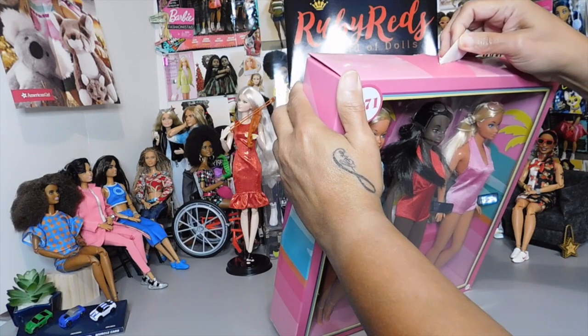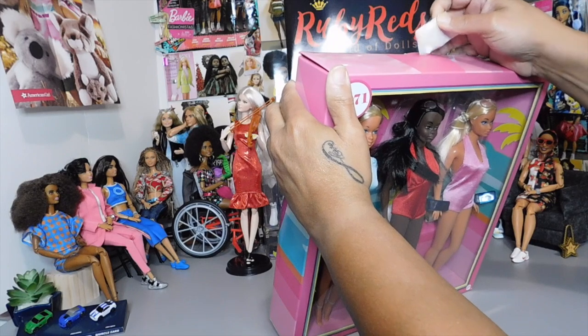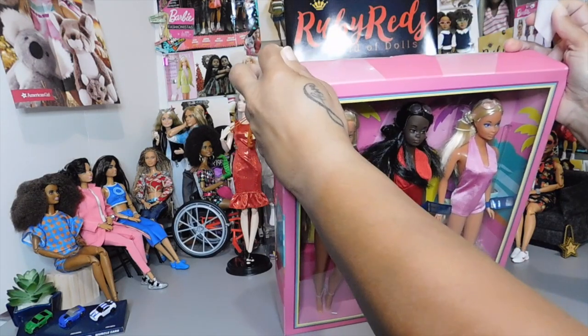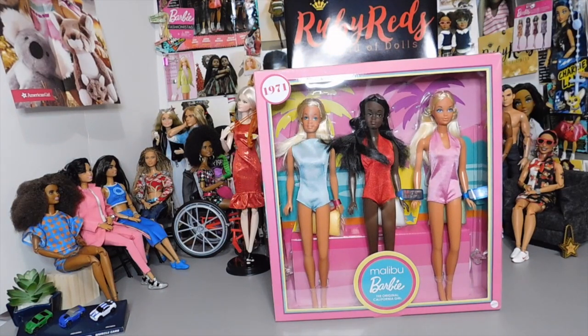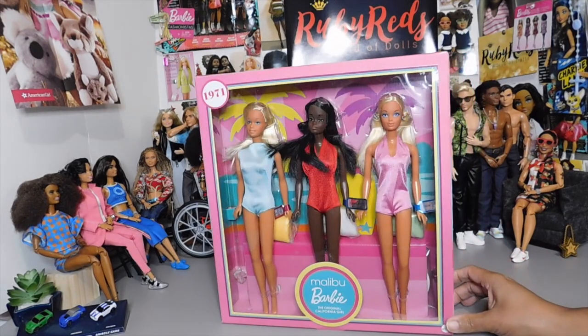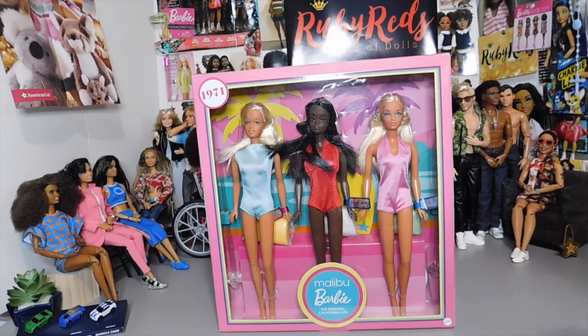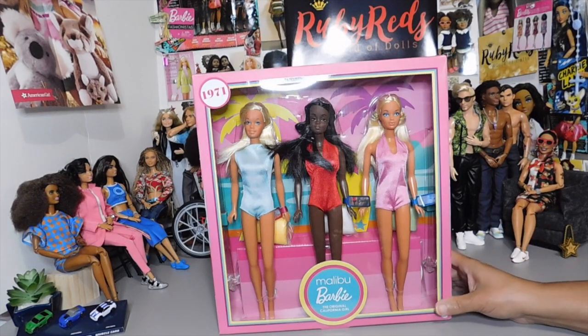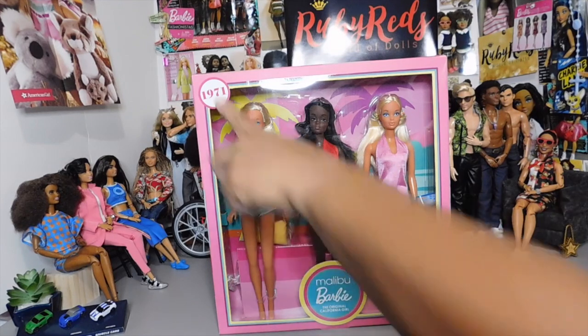I'm not going to completely unbox them because at the present moment I don't have anywhere to display them. These are dolls that I will not be playing with — these are dolls that I want on display. So I'm very excited about this little Malibu Barbie collection. I'm excited to have this 1971 set — like I said, I was a little bitty girl.